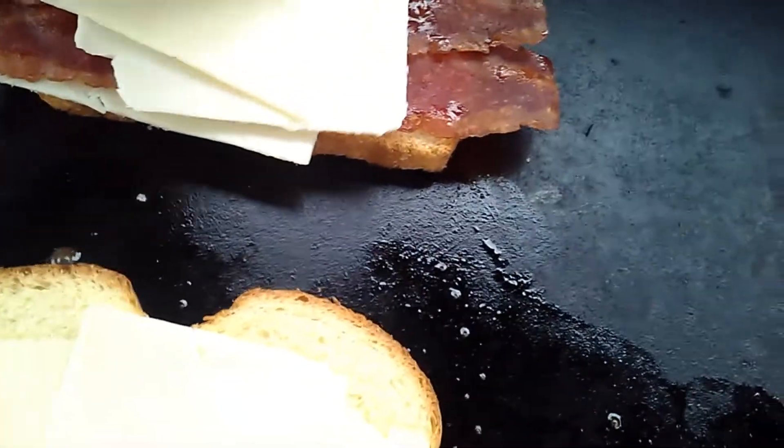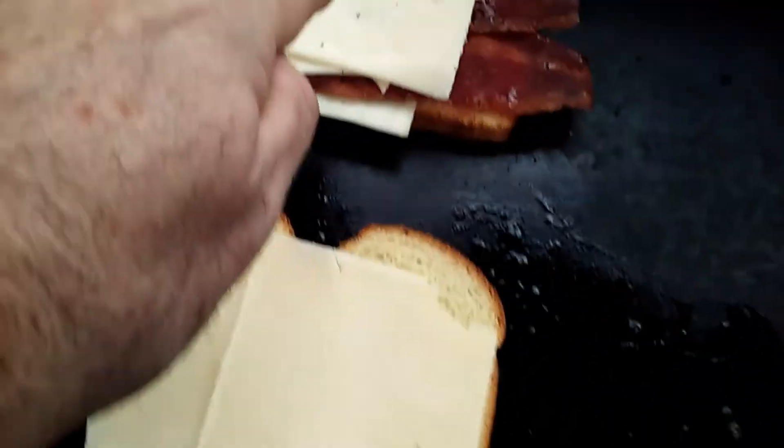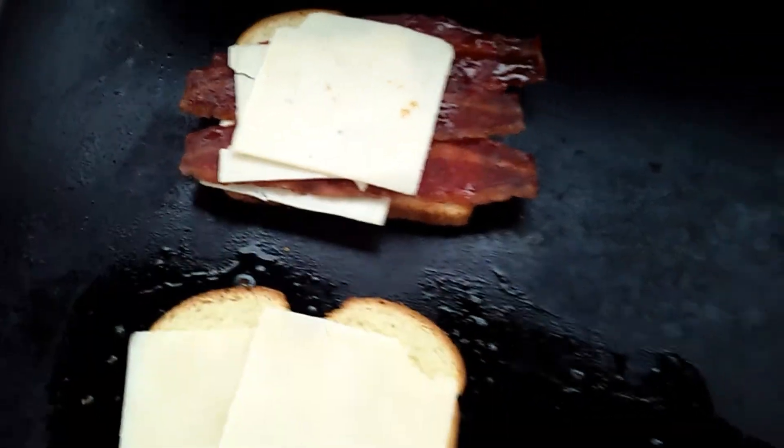Add some more cheese. Let's put it all on — put the rest on. Get it going. So we're going to have a plain grilled cheese and a piney grilled cheese sandwich. We'll let that go for a few minutes.